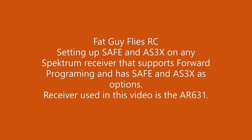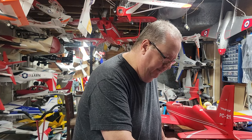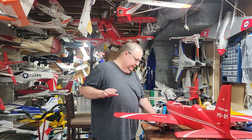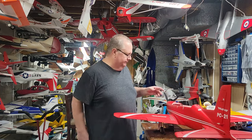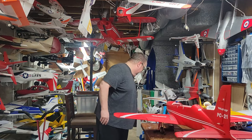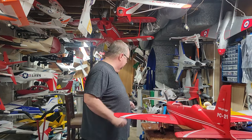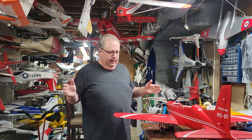Hey folks, how y'all doing? This is Fat Guy Flies RC. I've decided to do a video I've been putting off for quite a while. The scenario is: you've bought yourself an FMS PC-21, or any model, and you've also purchased an AR631 receiver. It's got SAFE, forward programming, SAFE Select, and AS3X.